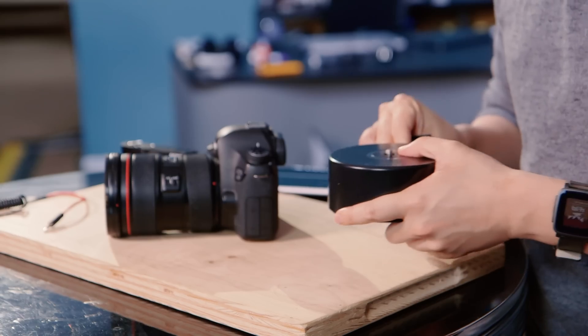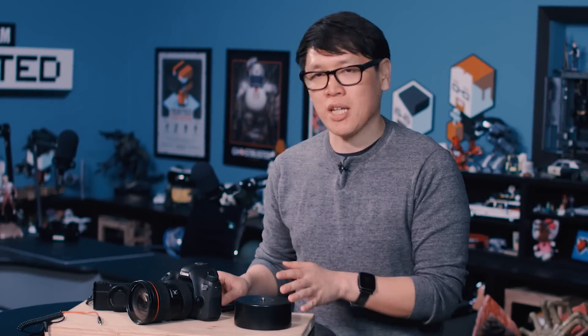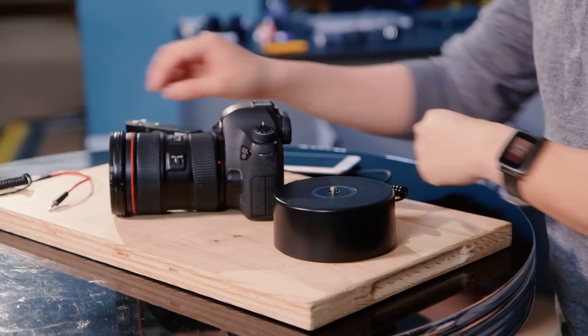It depends what camera and system you have. On Canon cameras — the 6D and newer, the 5D, 780Ds — those all have USB ports you can use. But on Nikon it'll be separate. And if you don't have a camera with a USB port, you can always use your analog port and activate it that way.